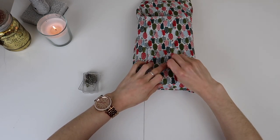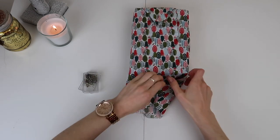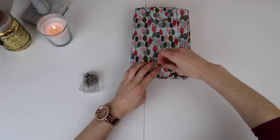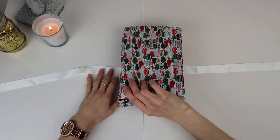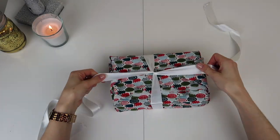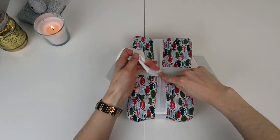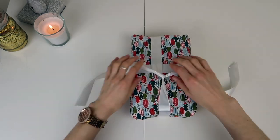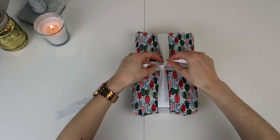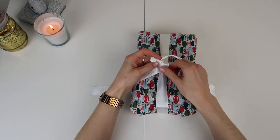Not only is this more environmentally friendly because we don't use tape, but it saves all that fumbling around trying to find the start of the tape. It's quite quick and easy, and you have the benefit of being able to start again if it doesn't work out perfectly the first time. I've measured out a small section of ribbon to keep my gift in place — but whatever you do, please don't forget to remove those fabric pins, or that could be a disaster on Christmas morning!